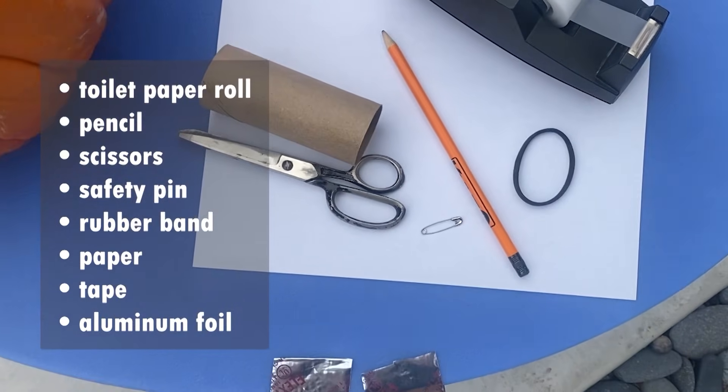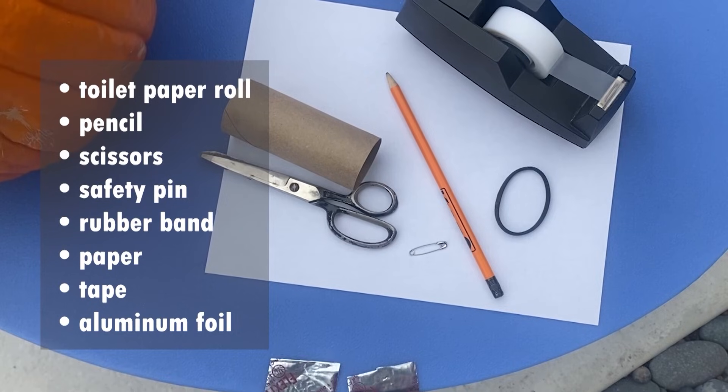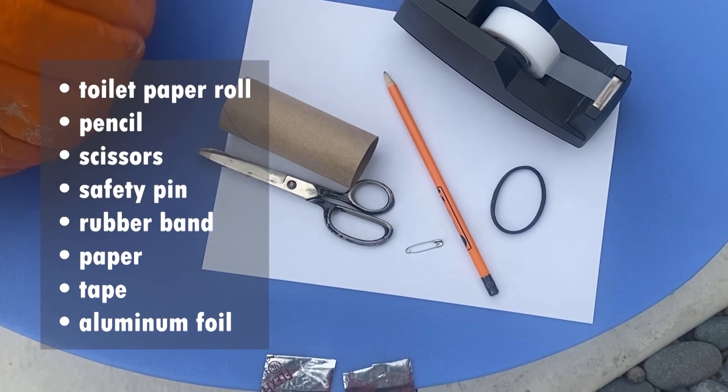The Annular Solar Eclipse is on Saturday at 11:50 a.m. Here's how you can make your own solar eclipse viewer using things from around your home.